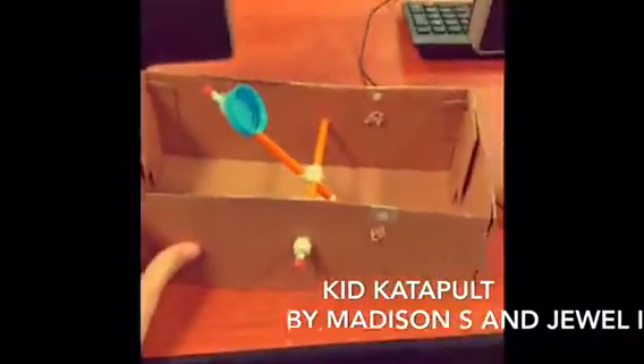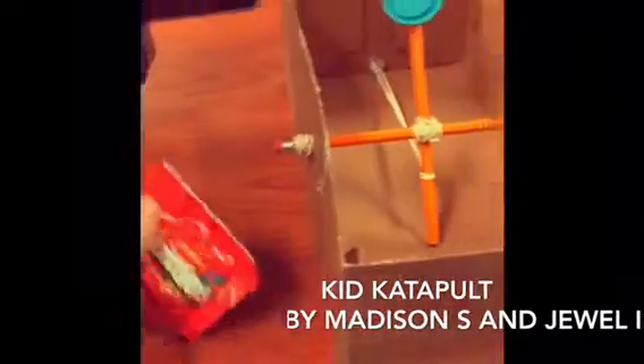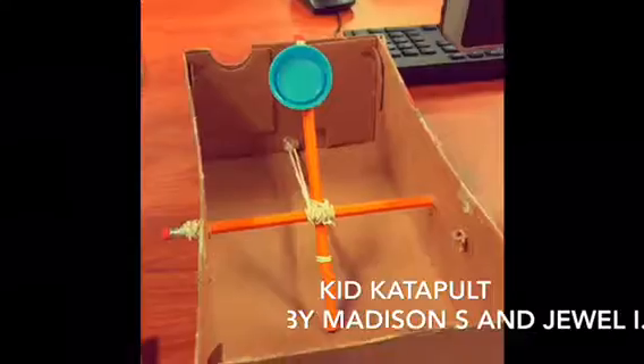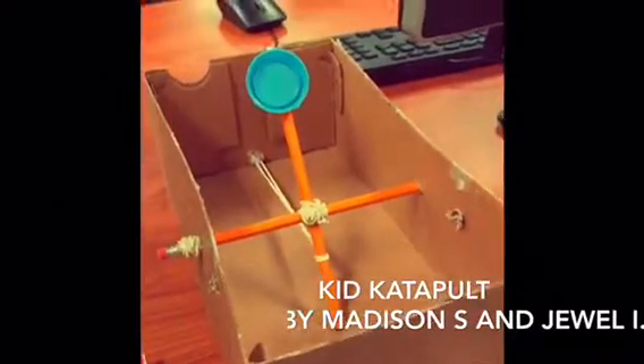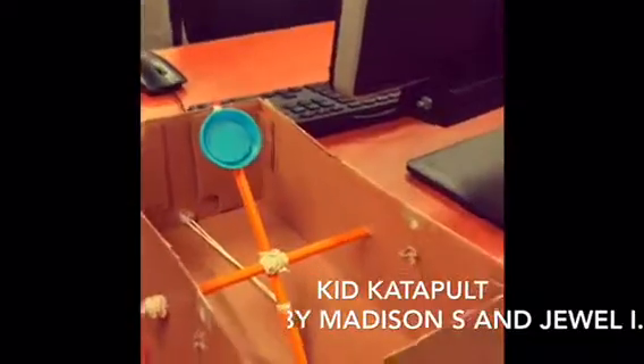This catapult can throw marshmallows, Skittles, M&Ms, or any type of small candies. This is a fun DIY project that any kid who is interested in building or strategic toys would love to enjoy.